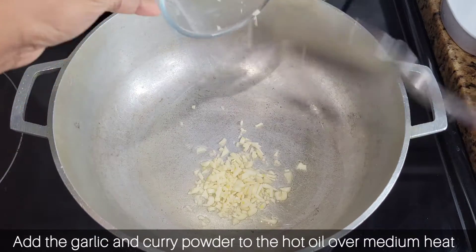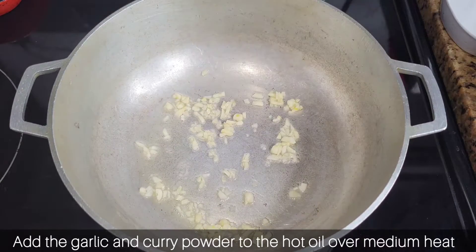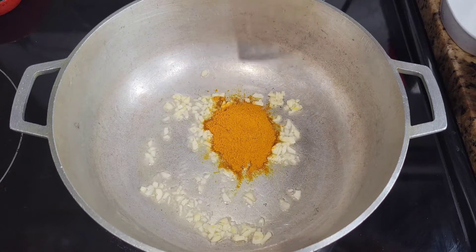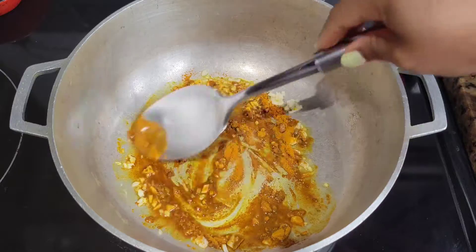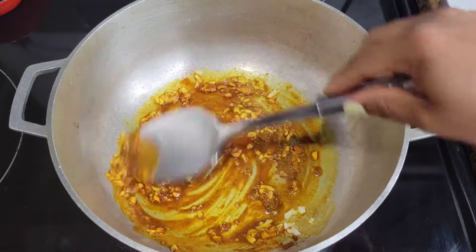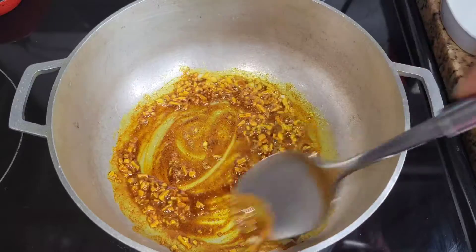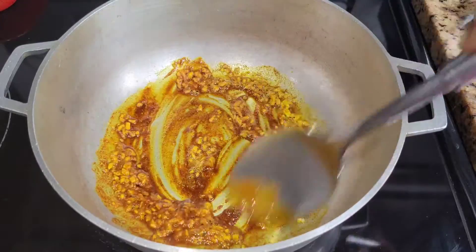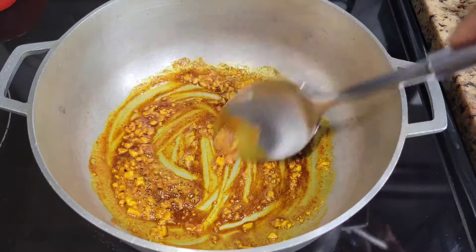I'm gonna add some curry powder and cook this for about 20 to 30 seconds just to release the flavors of the garlic and the curry powder. This step is optional — some people don't bother with it, it really depends on what you're in the mood for. But I find that this really helps to release those nice flavors from the curry powder. Sometimes I leave out the garlic and just add it later on, but everybody has their own way of cooking curry.